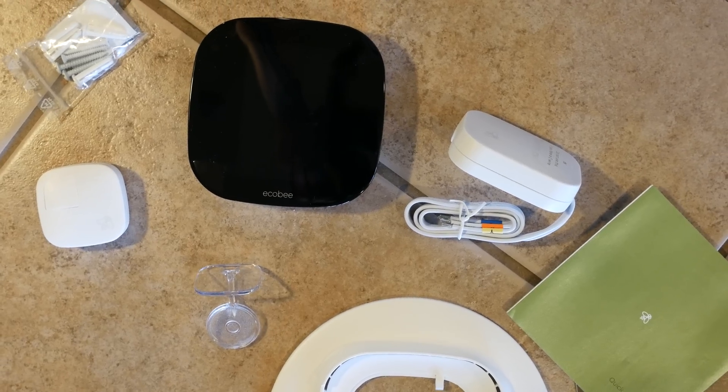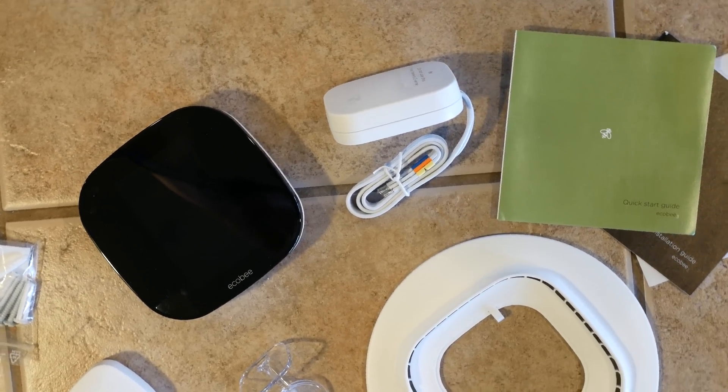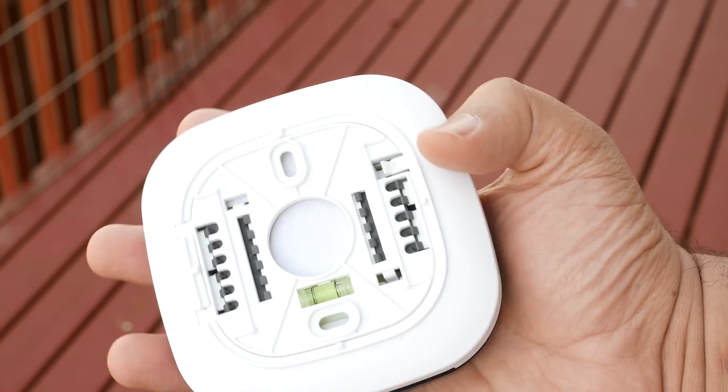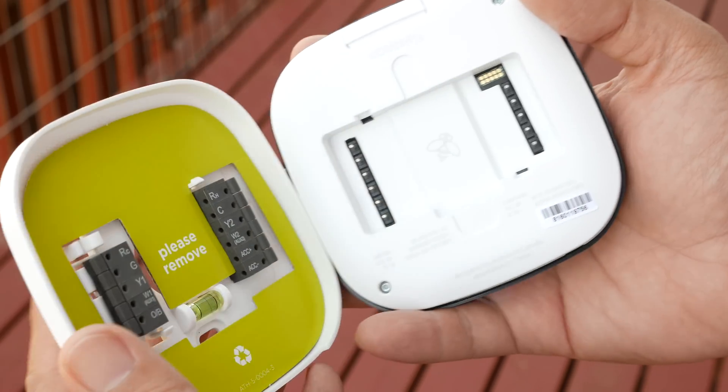If you're in the market for a smart thermostat that allows you to interface with it in multiple ways from connected devices, I think the Ecobee 3 is the one to get. I want to know what you think — have you started buying devices to make your home a bit smarter? Leave a comment below letting me know what you've outfitted your home with, or if you're still waiting for the market to develop.